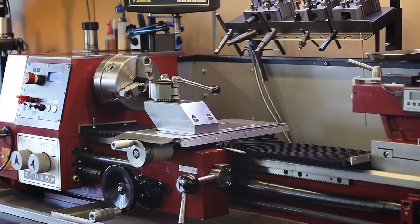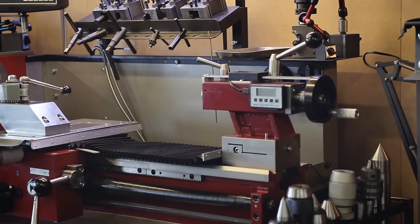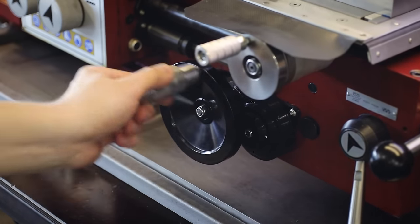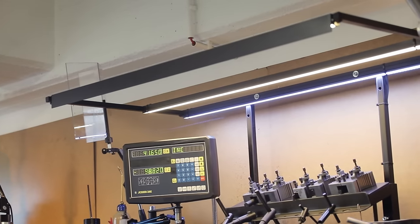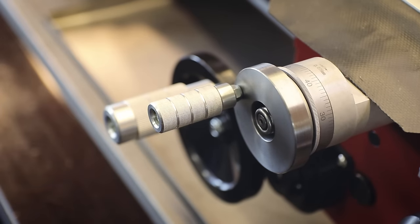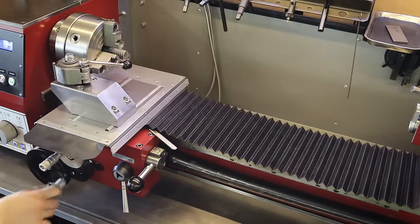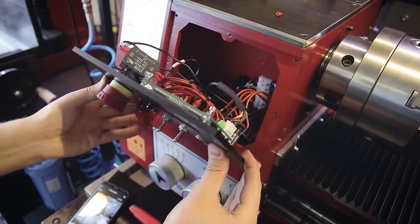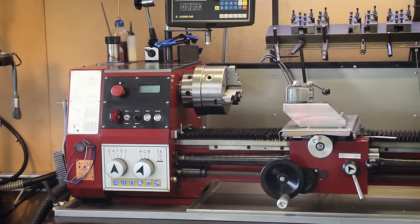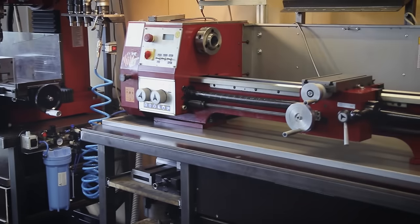Hey, welcome back. Some time ago I made a video where I showed you a bunch of modifications and additions that I made for my lathe, and since then I've done a number of new mods and improvements. So I figured it's time for another video to share some of my ideas. There's a bunch of minor stuff I improved, but we're also going to cover some pretty extensive builds like the new accordion style way covers for the entire bed. I also updated the control panel once again and completely rebuilt my previous handwheel gearbox. But let's get to those bigger projects in a bit because I want to start with something simple first.